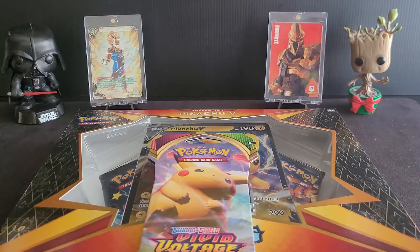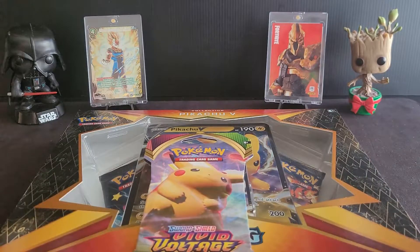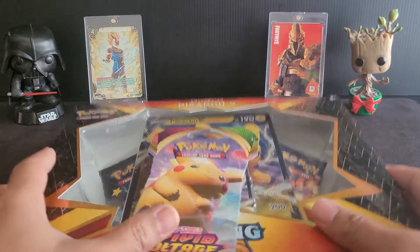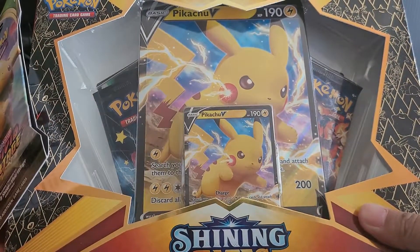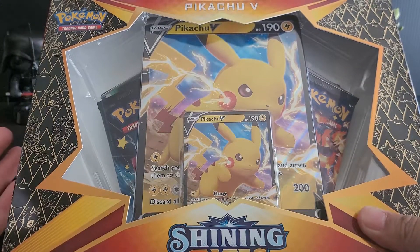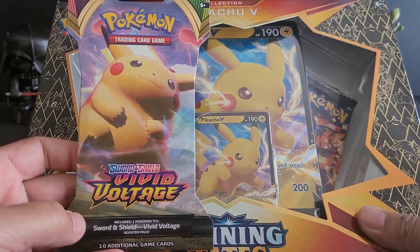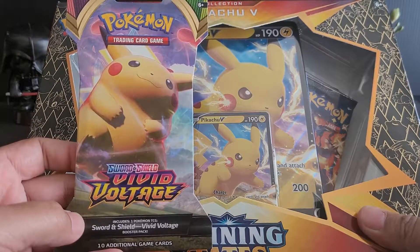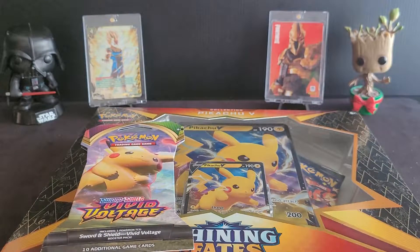What's going on everyone, this is Mike back again. In today's video we're gonna be doing something slightly different. I do have a special guest with me today. We are gonna be ripping open one Pikachu V Shining Fates. We also have one Sword and Shield Vivid Voltage pack. So stay with me and let's see what we get.